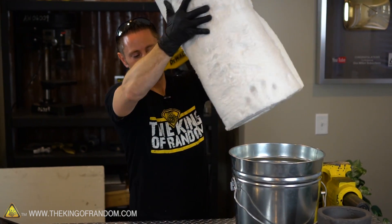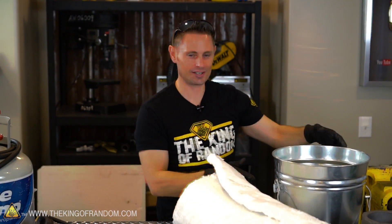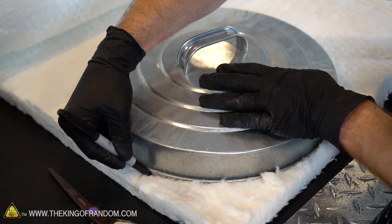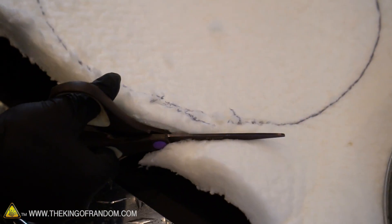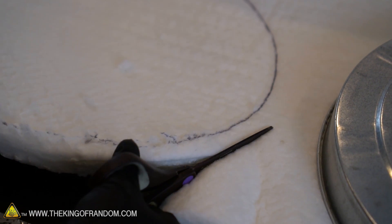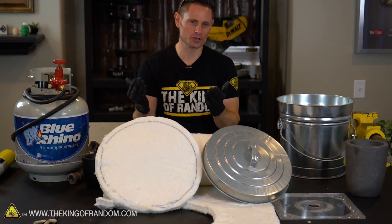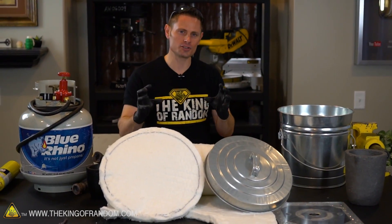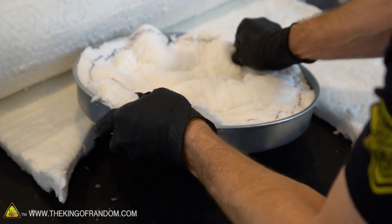Now I should be wearing a mask doing this, but I'm just gonna cut very slowly and carefully and take a risk. When dealing with kaowool, there are a couple of things you need to know. This stuff is extremely fibrous — when you start cutting it, it'll put kaowool dust into the air that's very, very bad for your lungs. If you breathe too much of this stuff in, it can cause long-term damage. I used a pair of scissors to cut the kaowool out in a circle about two inches in diameter wider than the lid itself. The thinking is that'll give us a little extra room to cram it down into the lid so it holds into place a bit better.